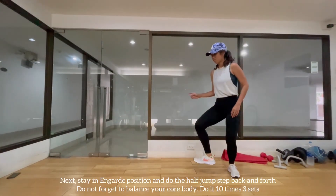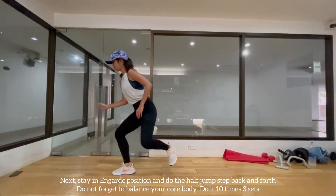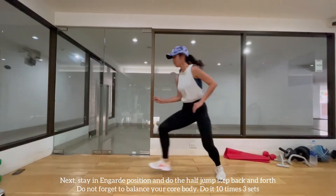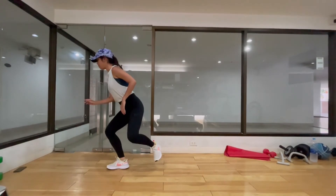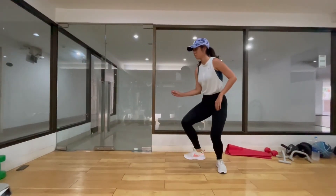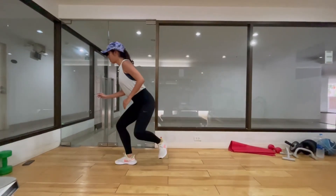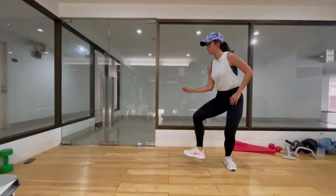Next exercise. We start off in the guard position and do small jumps, forward and back. Do not forget to flex your core to keep a better balance. When you land, keep a slight bending of your knees. Do this 10 times, 3 rounds.